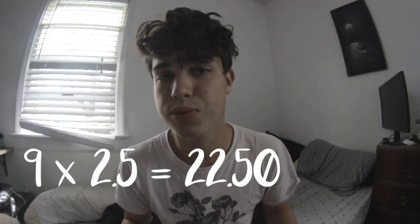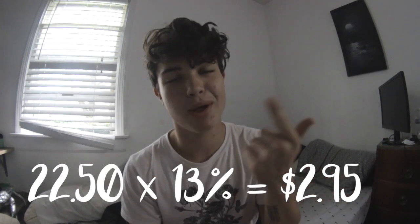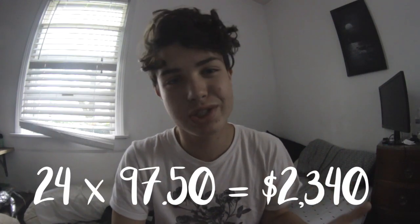I have six months to save $6,500. At my current job I work about two and a half hours a day at $9 an hour, which is about $22.50 a day. After taxes — about 13% — that averages out to about $20 a day. I work five days a week, and in six months there are about 24 weeks, so I'll make about $2,400 — which isn't even half of what I need.